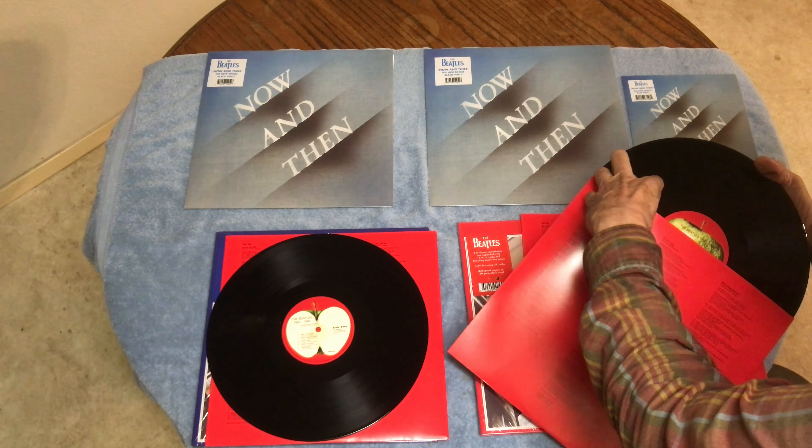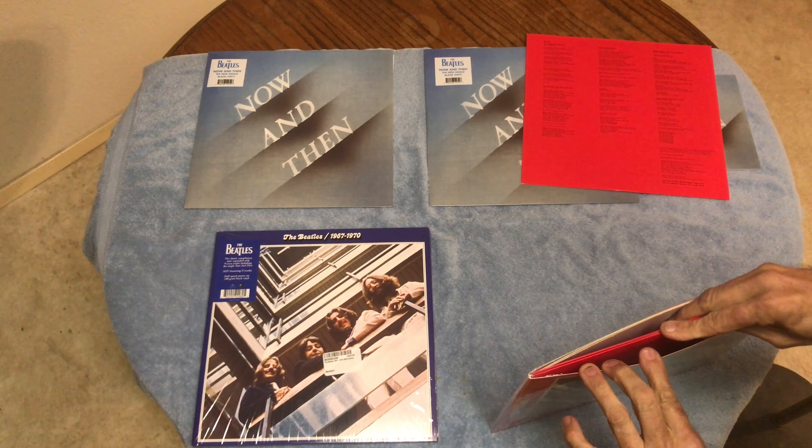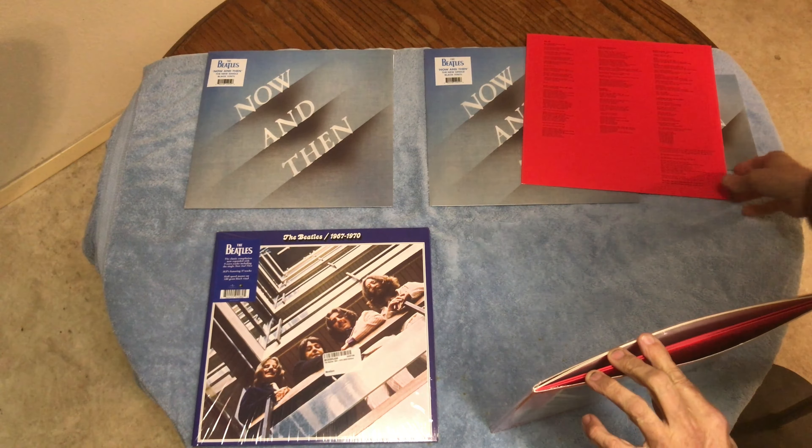One thing I wish they would've done — there was plenty of vinyl space, they probably could've done it or had it on a fourth record — they should've included 'Free As A Bird' and 'Real Love' by John Lennon. But I guess they didn't want to do it that way.